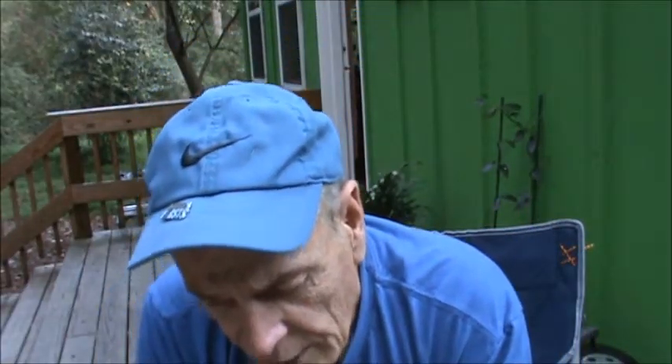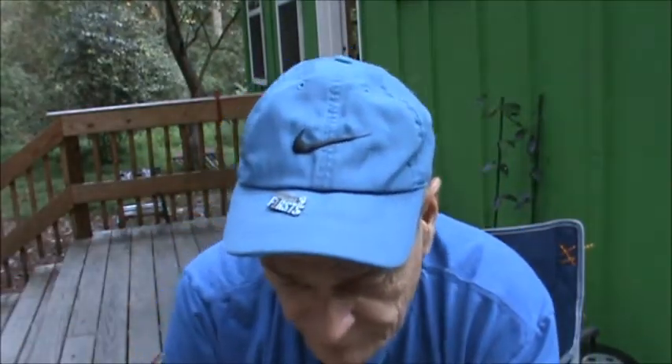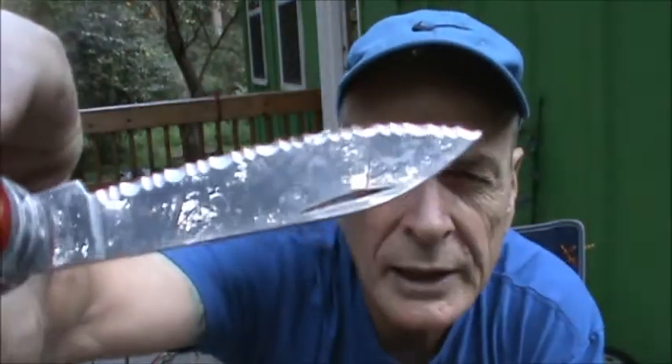First big problem with the original — this is a straight edge blade that you can't keep sharp. It goes dull quick; once you start using it, the edge falls off and it doesn't cut. Now on the Wenger, I have never sharpened this knife. You can see the dirt on it — it is still razor sharp. It is a serrated blade and this bad boy cuts.